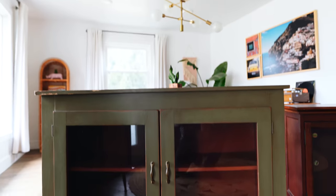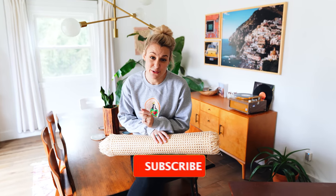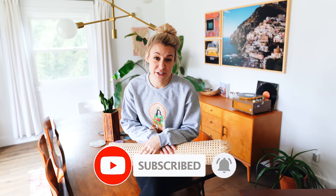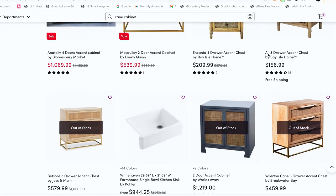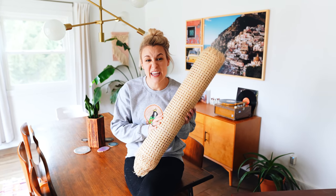We're gonna be caning these pieces right over here. We've had these in our garage for a while and just haven't gotten around to this project. These pieces are so popular right now — I went on Wayfair the other day to look at cane cabinets and ninety percent were sold out, going for six hundred to two thousand dollars. Even the sheets of cane are sometimes sold out and take weeks to get, so cane is definitely huge right now.